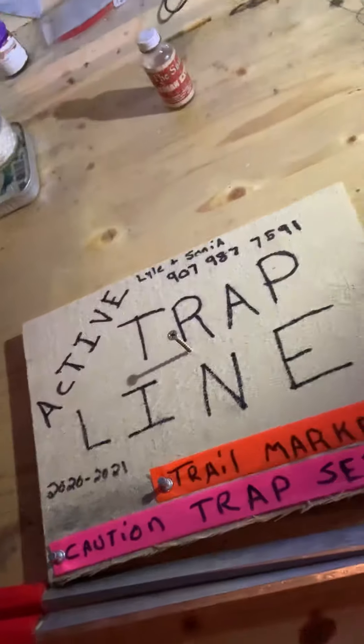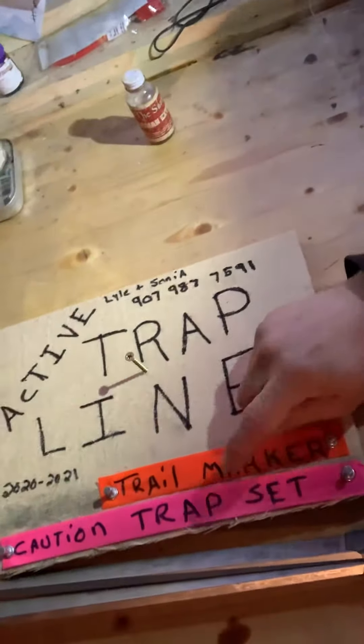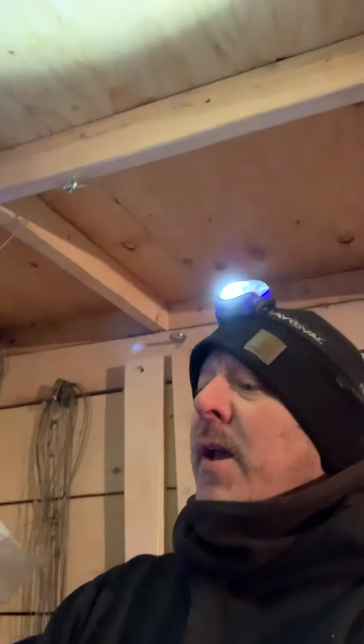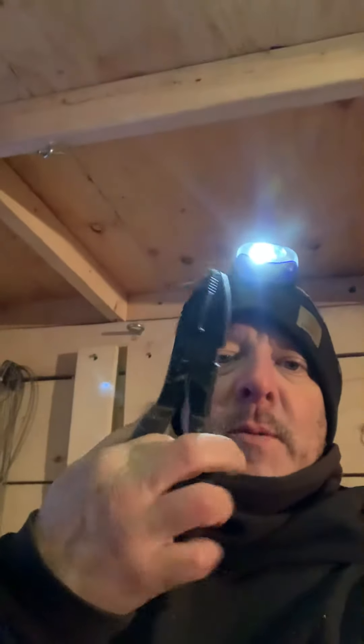Got our crimpers, got our active trap line. I like to mark it — trail marker and then a caution trap set for people or dogs if they got their dogs out there. But where I'm going, I don't think there's going to be anybody out there. Extra wire — I think I got 20 gauge and then I got a heavy duty layer. Don't forget my little crimpers, my cutters.